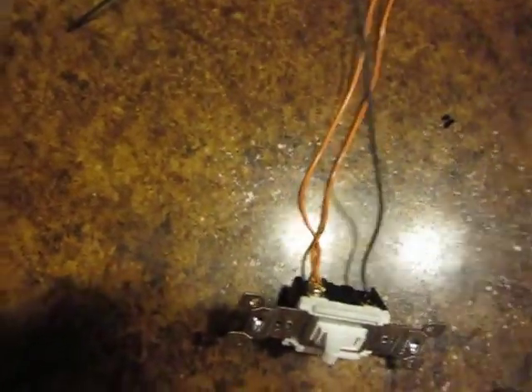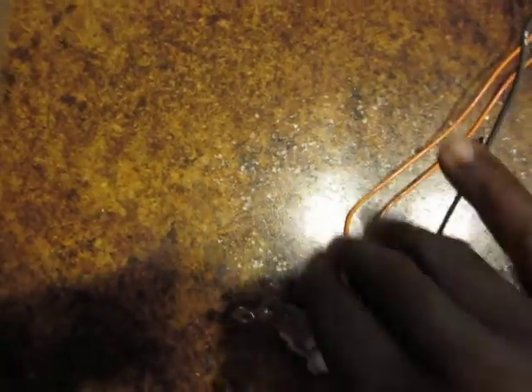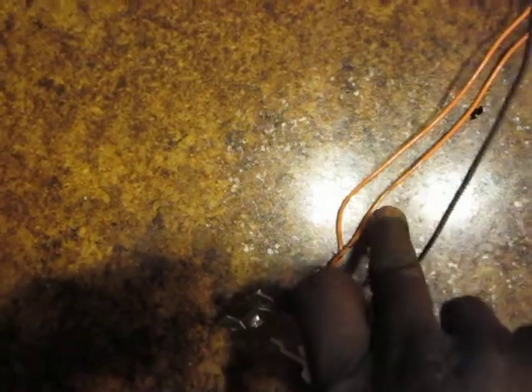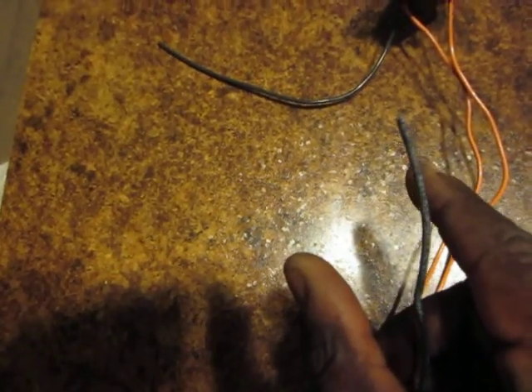Or it could be the other way around. You might find that the one you're at is actually where the hot is coming in, feeding this whole thing — and the hot comes down on these two travelers, then comes out on the other end and goes to the light. It could be either one. What it's doing is taking this hot wire and putting the hot either here or here on the travelers. And when it comes over to the other switch, you hit the switch and it energizes this one or that one, and brings it up to the light. So it's basically splitting the wire so you can have this side hot or that side hot. That's how it basically works.